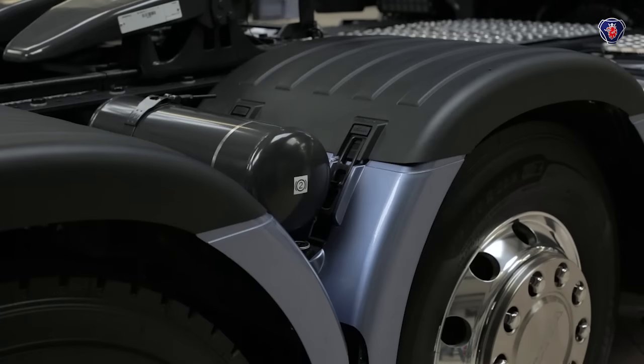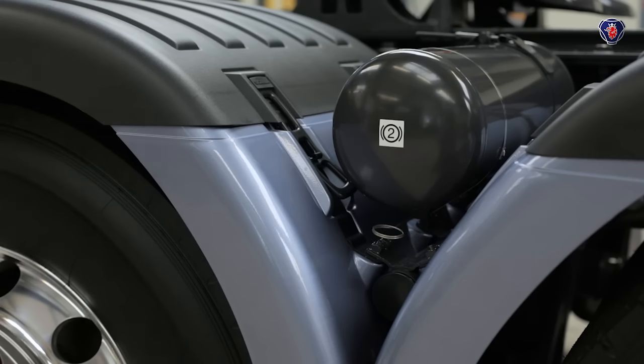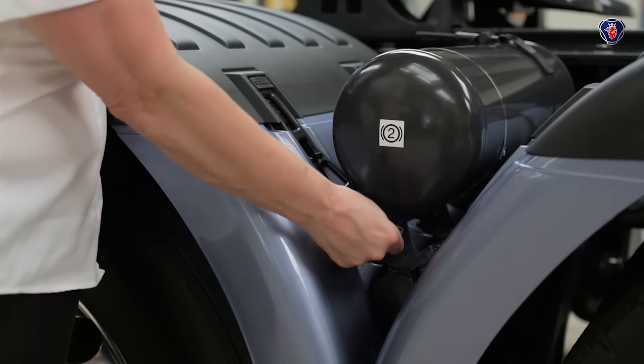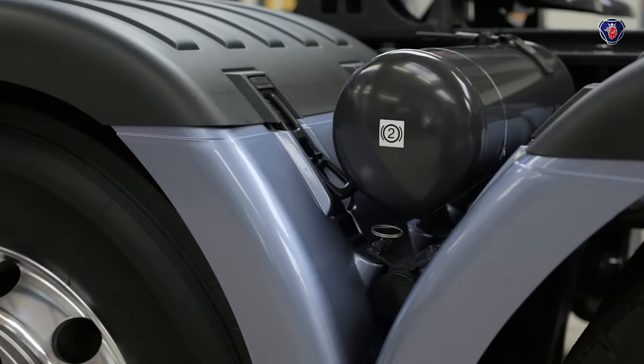There are several air tanks around the vehicle and it's always a good idea to drain at least one as part of your daily check to see if water comes out. A slight amount of water is normal, but if a lot of water is present there may be a fault which should be reported.